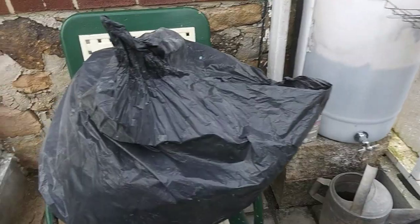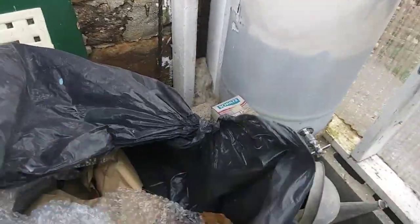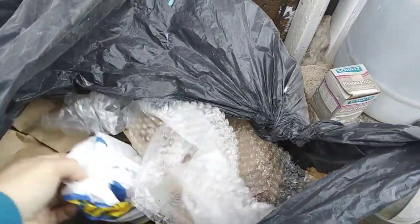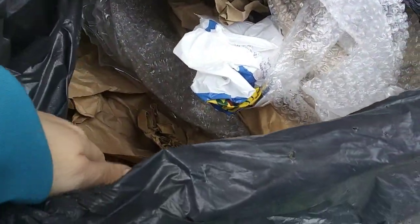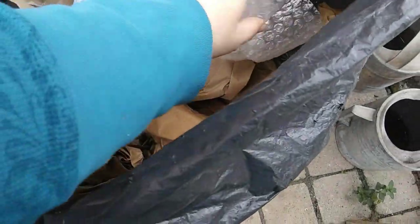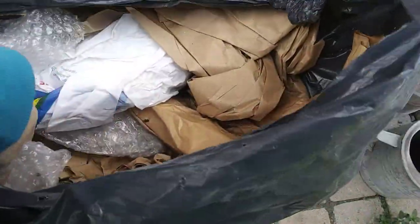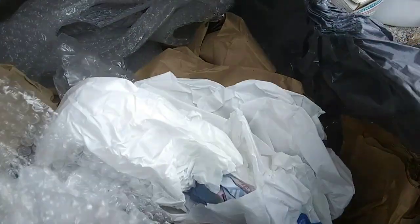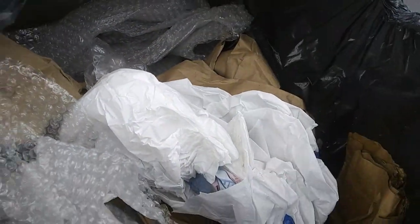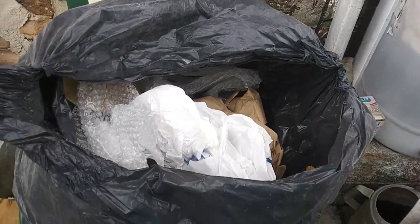This bag I thought was full of bubble wrap — I don't even know where I got it — it's actually got trash bags and paper and a bunch of junk in it. I guess I've been saving a bag of junk! I really only want the bubble wrap, so I'll have to go through it. Anyway, thanks for watching!